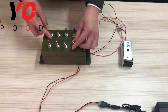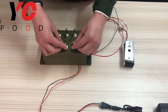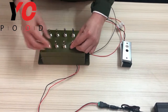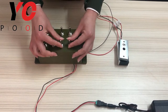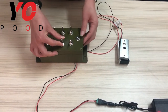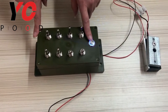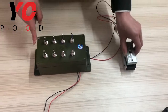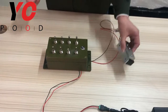Next, let us do some tests. Put the switches in the wrong position — as you can see, the metal button light turns off. Then put them in the correct position; the metal button lights up. Press the button and the EM lock opens. Then reset. Okay, that's all done.